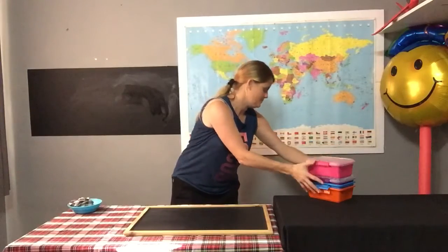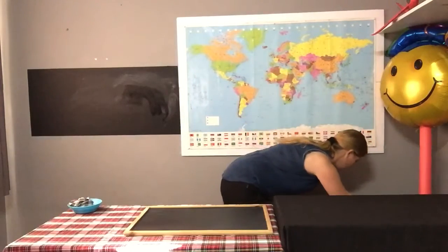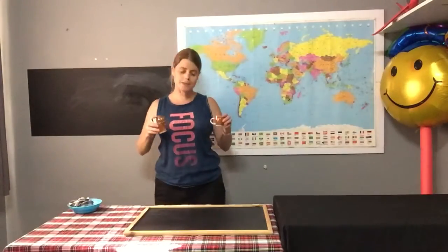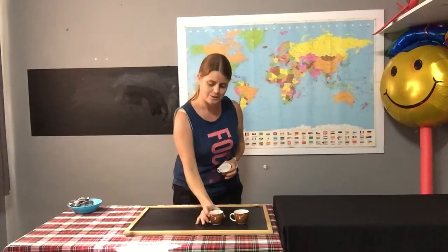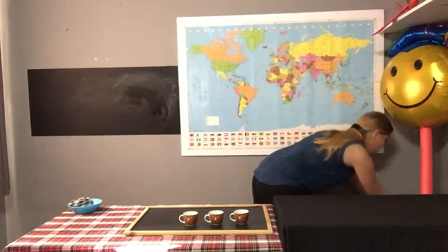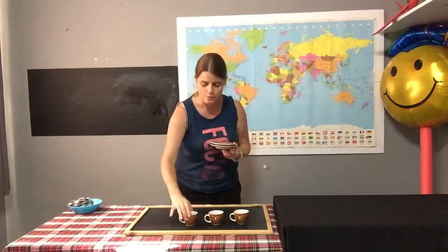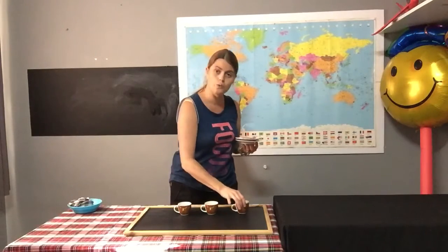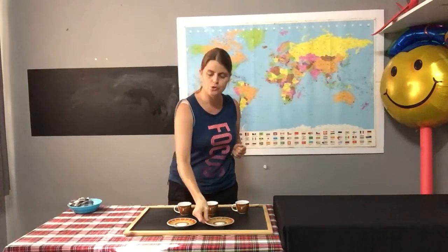One last one, boys and girls. I have three teacups: one, two, three teacups. And I have two saucers. Here are my saucers. So I have one, two, three teacups and one, two saucers.